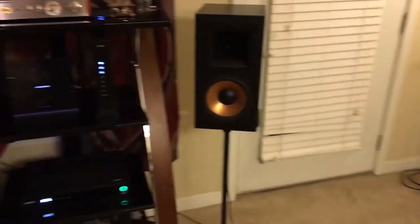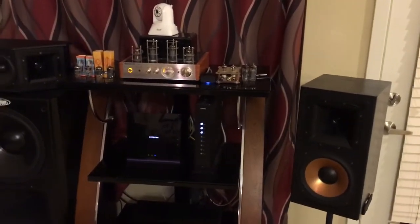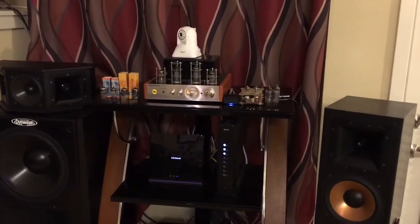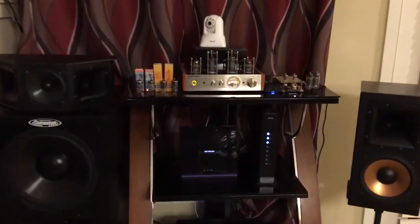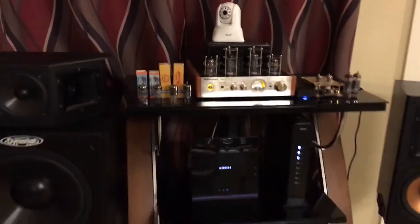I'm going to be using a vocal instrumental song that I've used before in my other videos because I think it has a good sound for comparison. So I want to see — and I want you guys to tell me — which one sounded better in this vintage tube showdown: Telefunken or Tungstram?